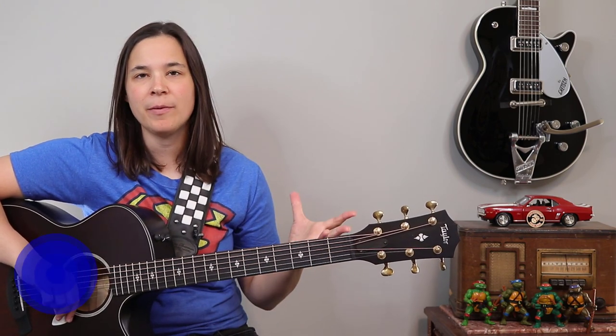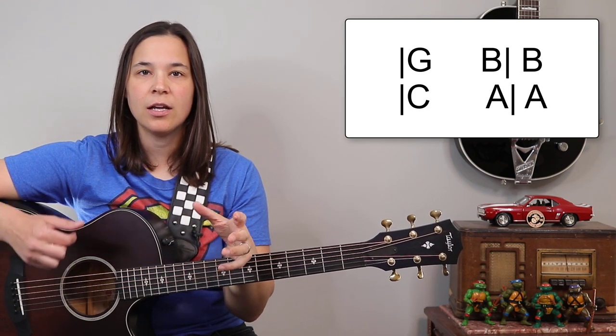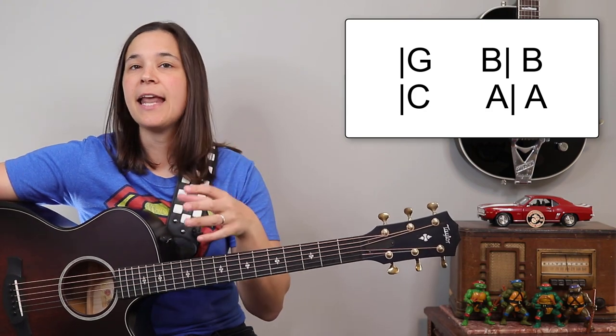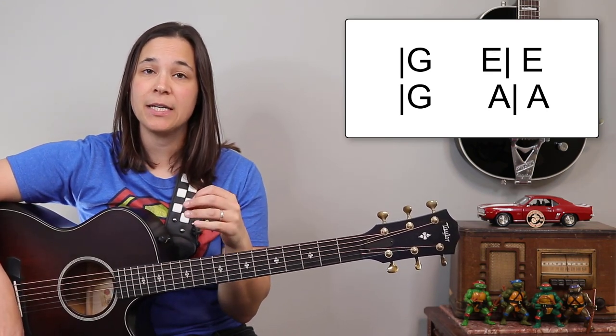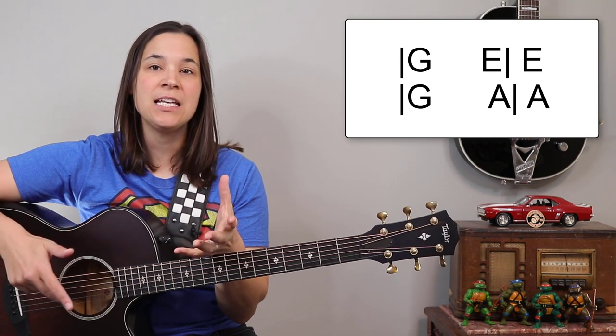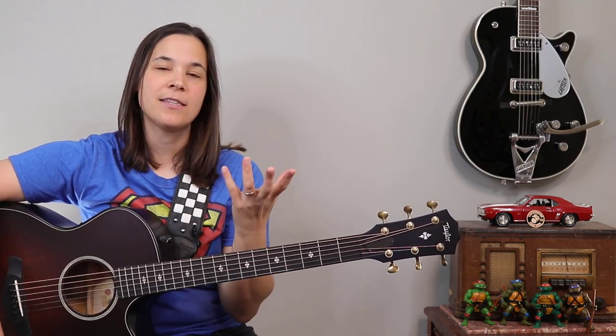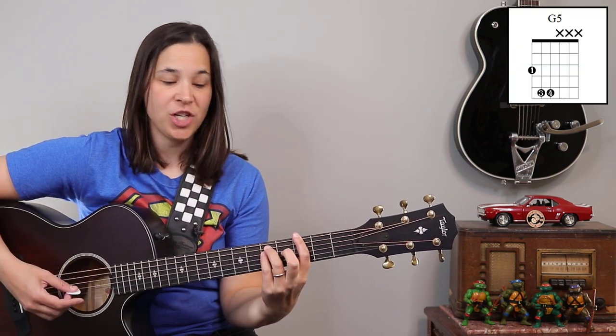Go back and rewind as many times as you need to figure out the pattern. All of these strumming patterns and lesson notes are on my website. Now, the great thing about this song is that the chord progressions are pretty repetitive for the verses and choruses. The verse is G and B splitting a measure, then a full measure of B, then C and A splitting a measure, then a full measure of A. The chorus is mostly G and E splitting a measure — done twice — then G and A splitting a measure, then back to G and E.